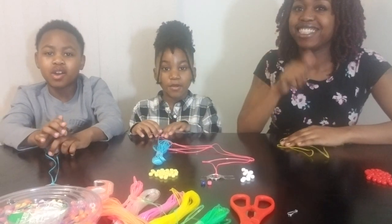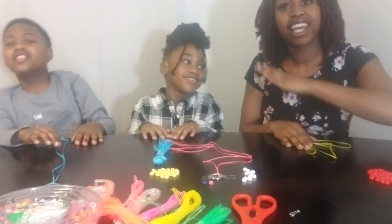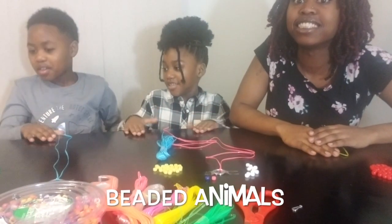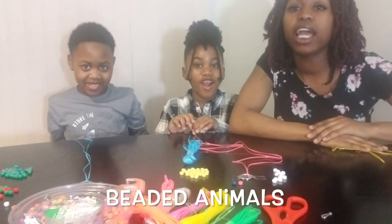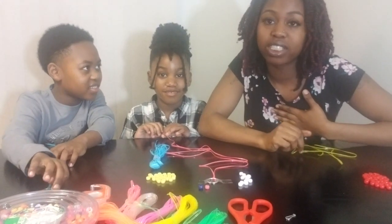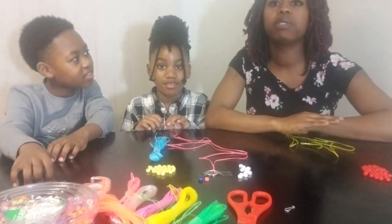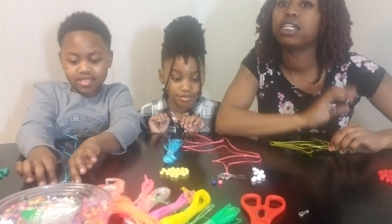What's up YouTube? Welcome to the Sibling Squad. Today we are going to make Beaded Animals. They decided they didn't want to tell you who I was, so I'm the siblings' mom — whoop whoop, Sibling Squad! And today we're going to be making Beaded Animals as they just stated.